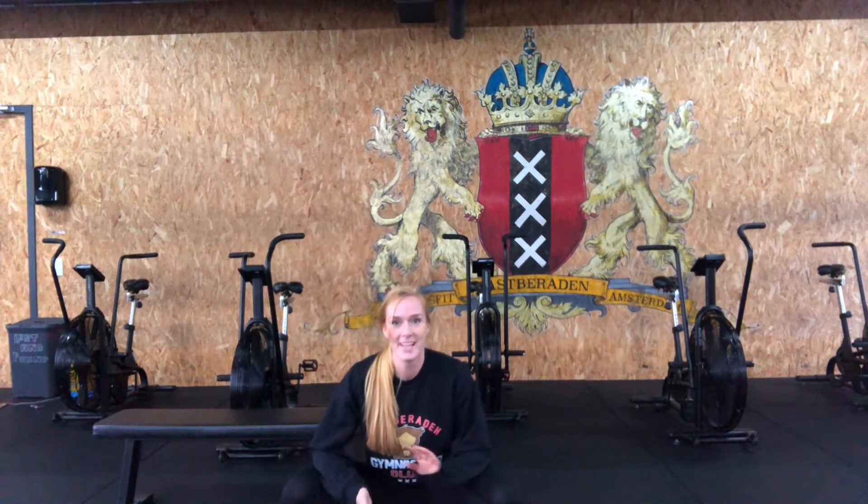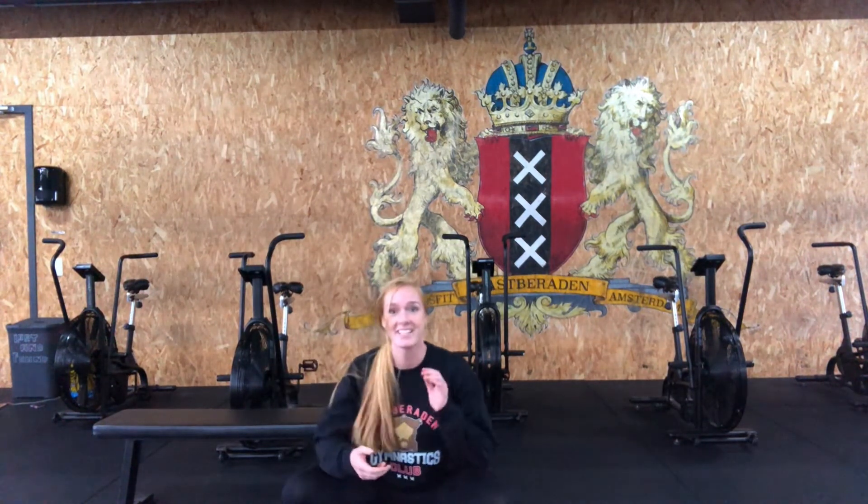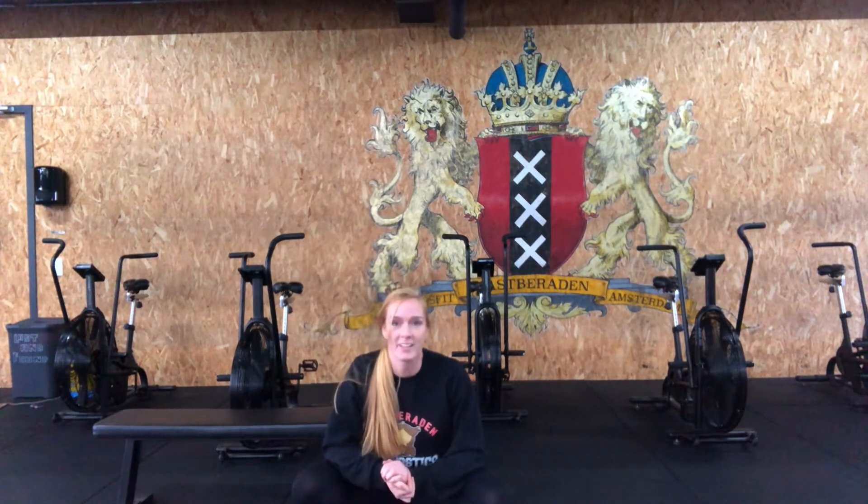Hey team! New week again. I'm wearing my Fastparade gymnastic sweater because it's getting a little bit colder, and since today's workout includes a run, I advise you to wear one as well.